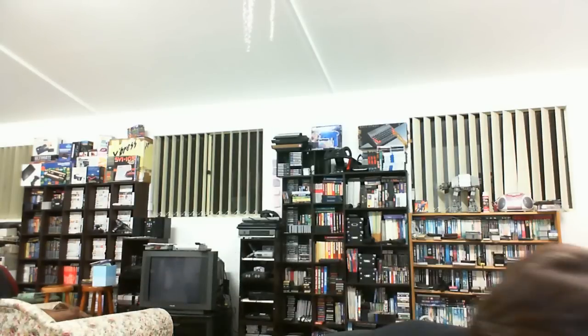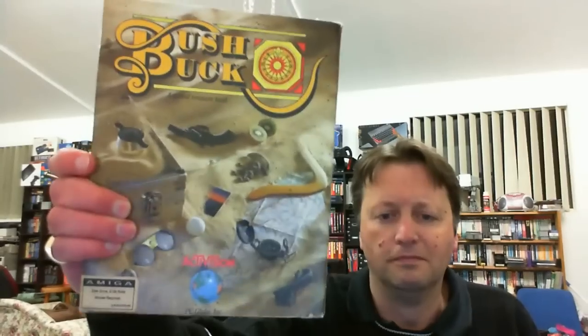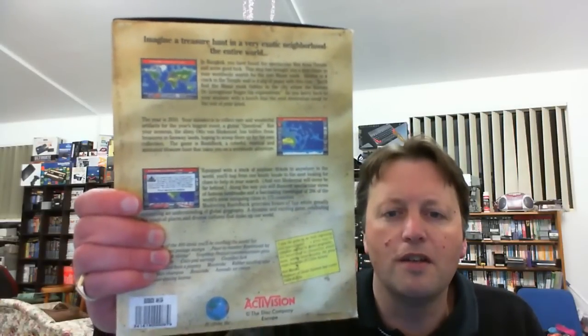Next we have BushBuck - it's a treasure hunter game, imagine a treasure hunter exploring the entire exotic world. That one's for the Amiga, with a black inner box. It looks complete - we have a fold-out map, registration card, and a single disc. The only trouble is that big box Amiga games take up a lot of room, so it's going to be interesting figuring out where to put all of these.